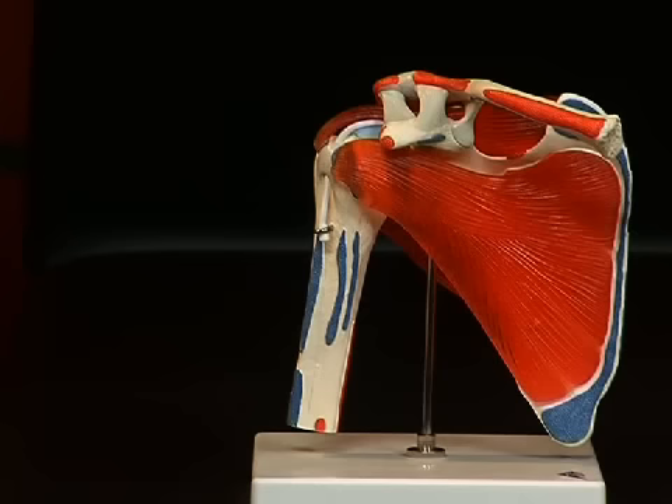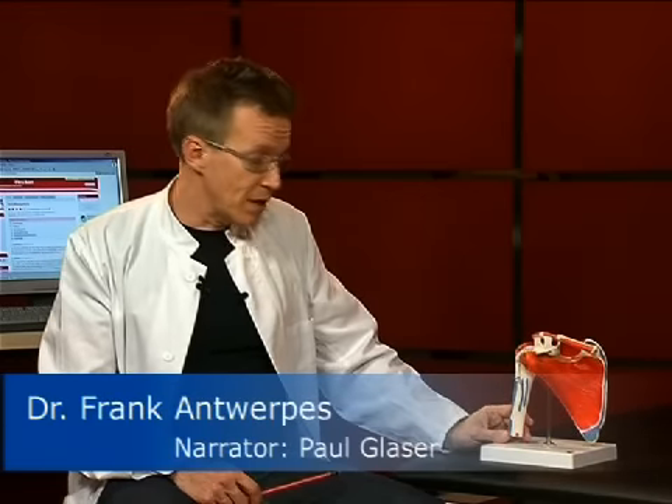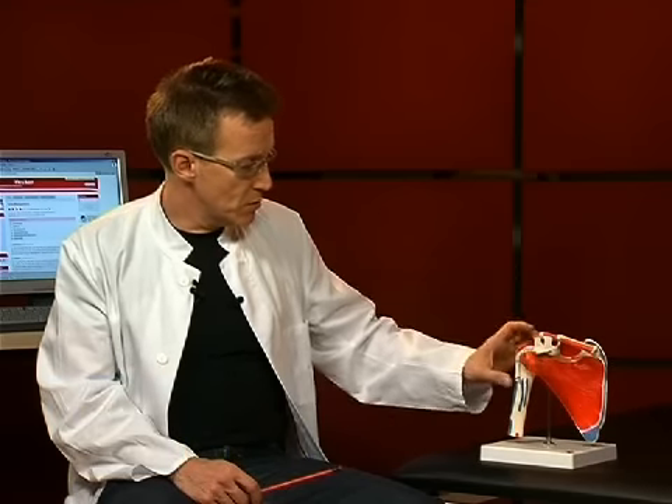Hello and welcome to our small anatomy session. Today the topic is the shoulder joint. The shoulder joint is the most flexible joint in the human body. Here we see the various bony parts. In Latin it is also called articulatio humerus cupularis — the joint between the scapula and the humerus.